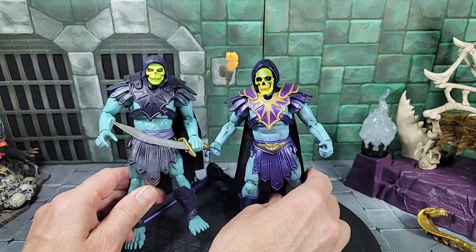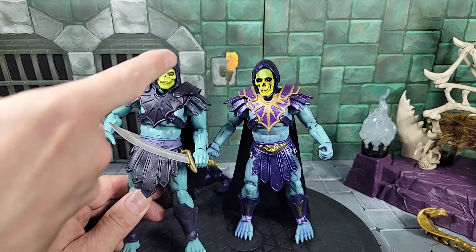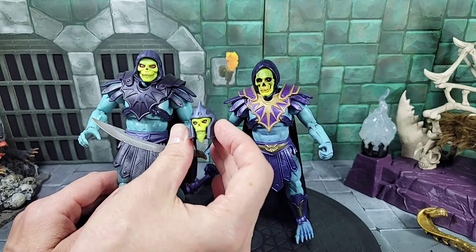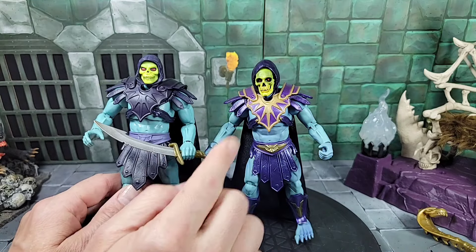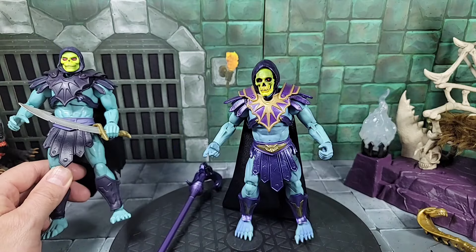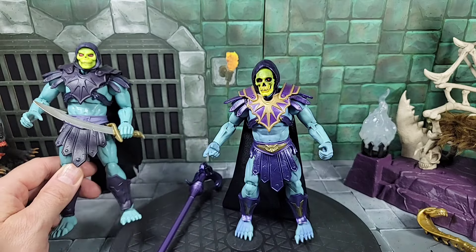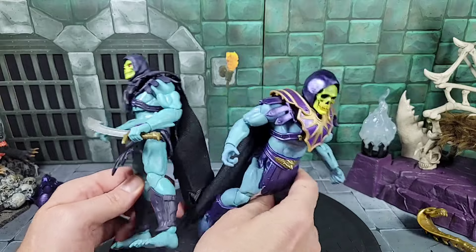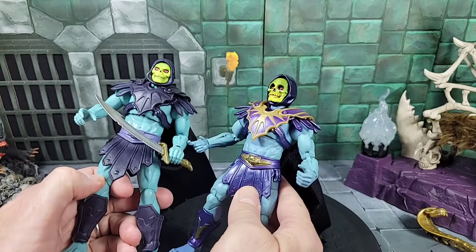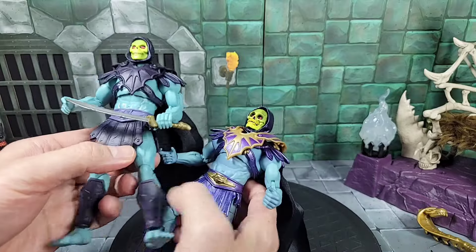Everything else is basically the same as the first-release New Eternia barbarian Skeletor — same armor essentially. Now he does have an alternative head — the one that sits on the filmation bone throne is the classics Skeletor, and the original head that came with that figure. Everything looks the same as far as the armor, though this comes with a different weapon. Even the ram staff is the same — this is the ram staff that comes with this new Eternia Bone Throne Skeletor; same as the one on the classics one. Skin tones are very different between the two figures.